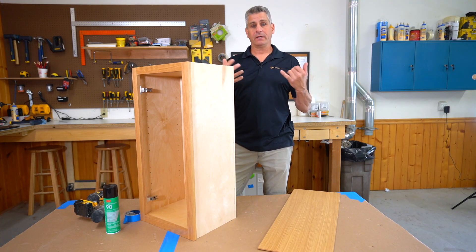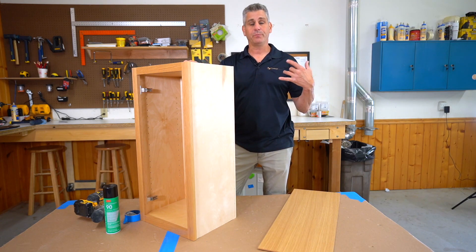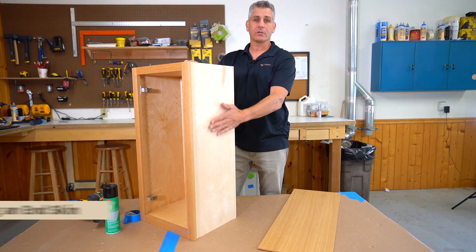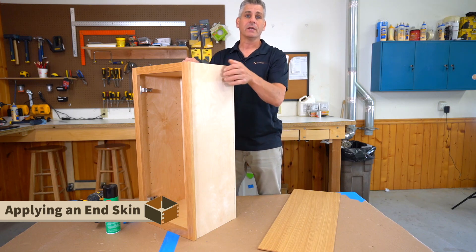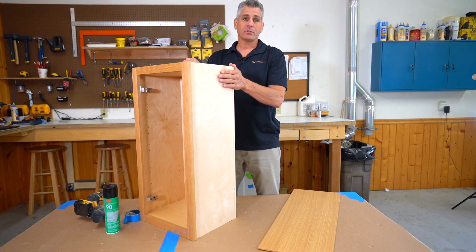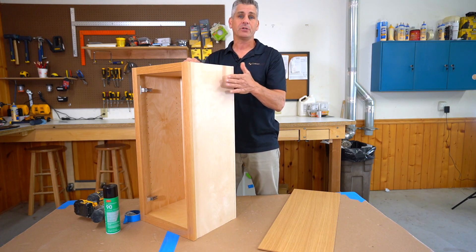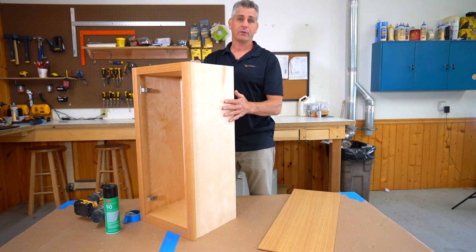So when we get into things like quarter sawn or rift sawn — which is what this job is — or we get into pine or red birch or walnut, we have to do end skins on our finished ends because we do not stock plywoods in those odd species. We happen to have a quarter sawn — or it might be a rift sawn — white oak job going through our shop right now, and I wanted to use this as an opportunity to show you how to actually apply these end skins.